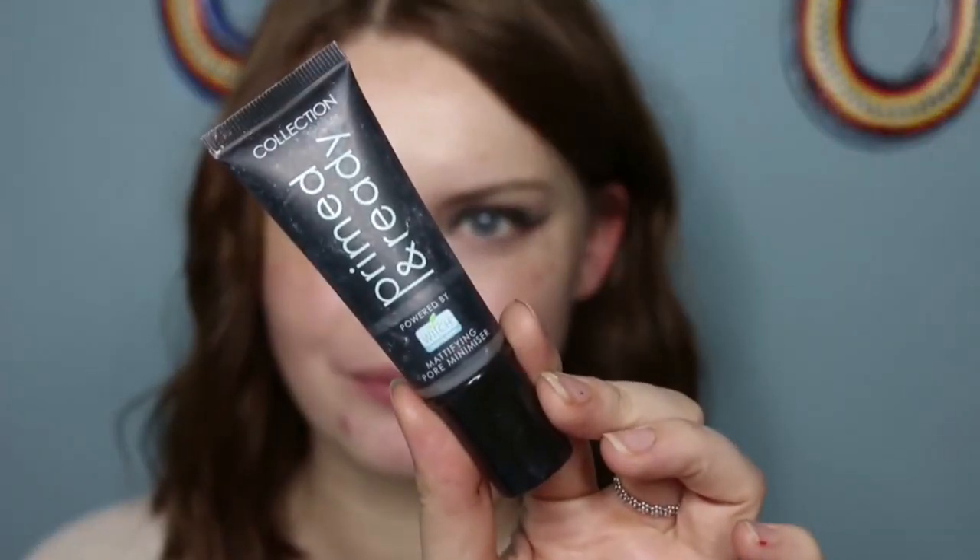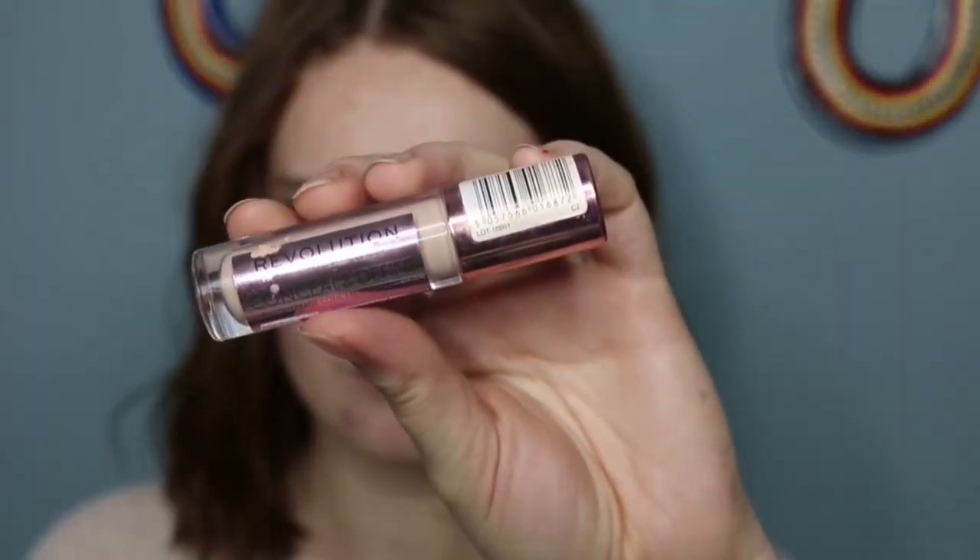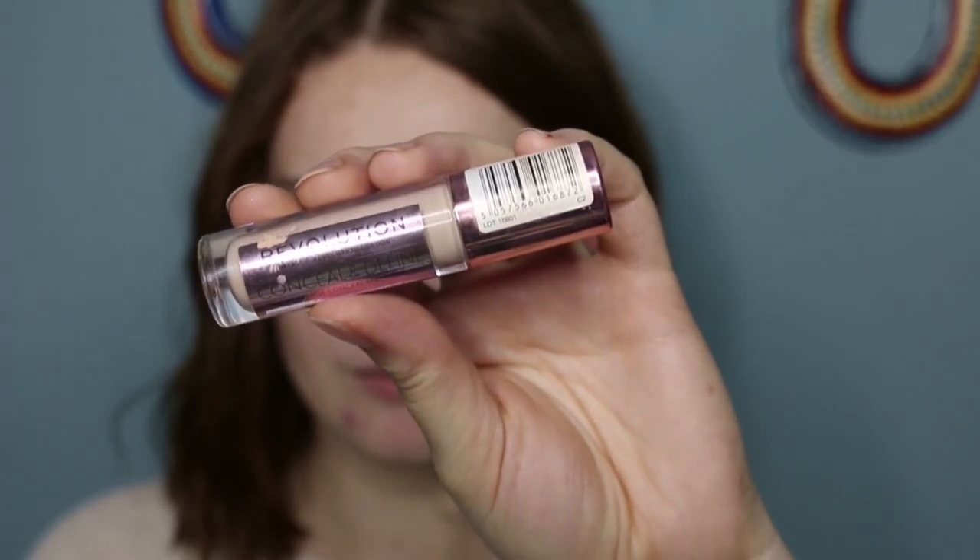Then I'm quickly moving on to the skin. I'm taking the Collection Primed and Ready Mattefying Pore Minimiser, applying this with a teaser. I decided with this eye look I actually wanted to go for quite a matte base, and I am going without any foundation today — quite glam, but no foundation.